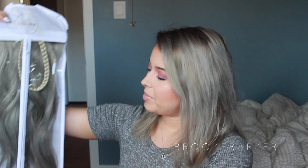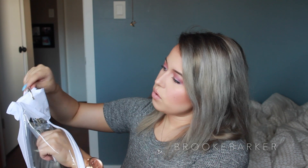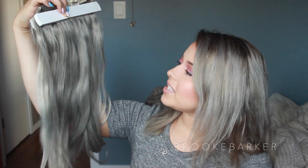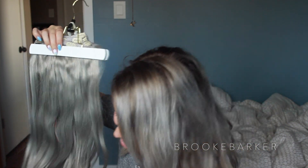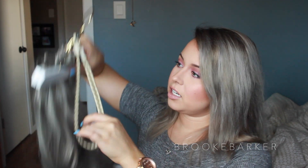I'm going to show you all of the pieces and what you get in this package. I got the 160 grams, 20 inches, because I don't really have a lot of hair — most of my head is shaved and growing out right now. I thought 220 grams would be a little too much. This is also really going to be nice for traveling because your extensions are always packaged and in good hands.